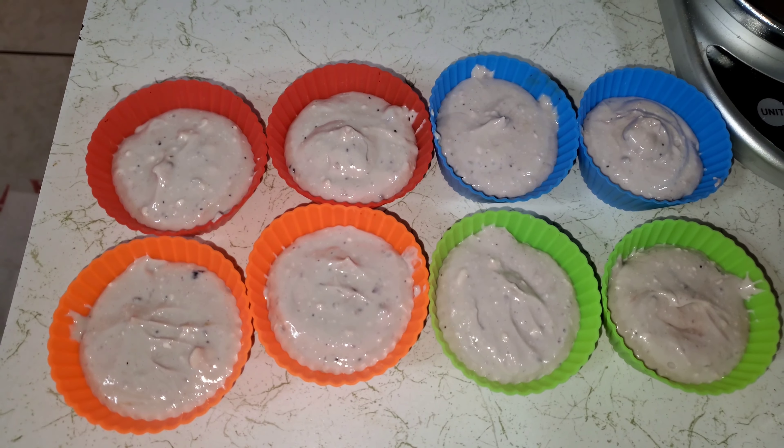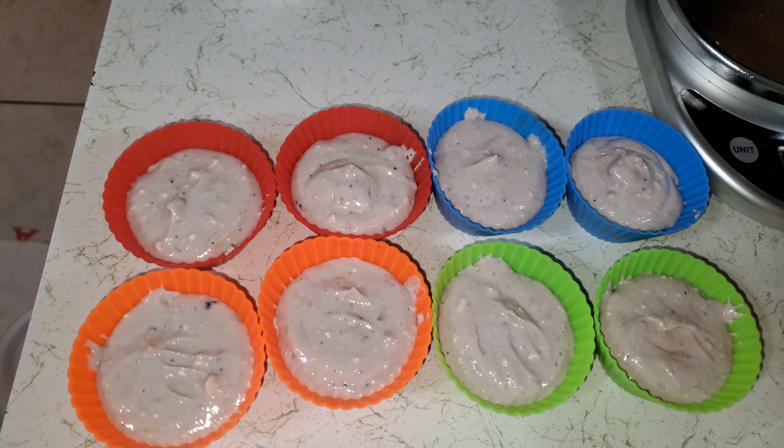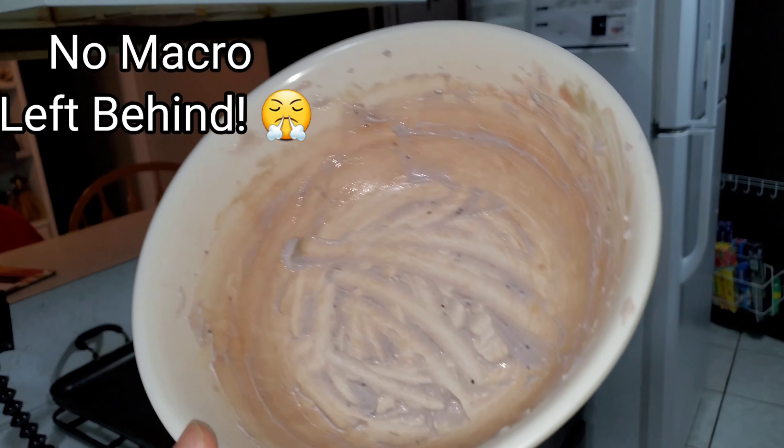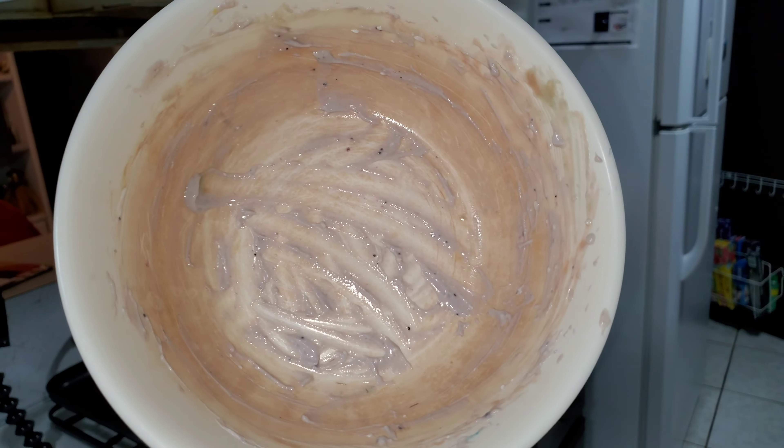And there we have it — eight cupcakes. You know what sucks the most about making these recipes is what's left over in the bowl. Your tongue can only move so far and a spoon can only get so much.